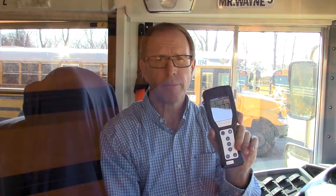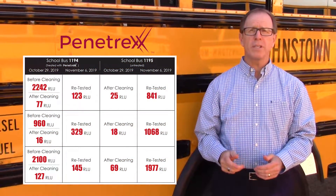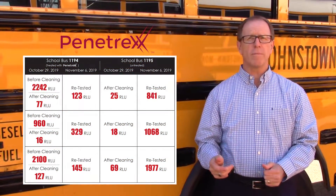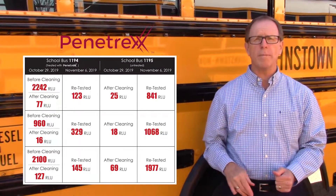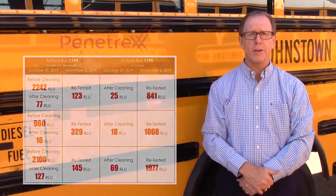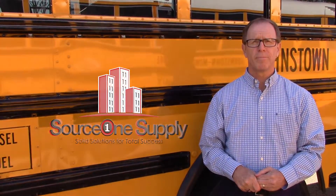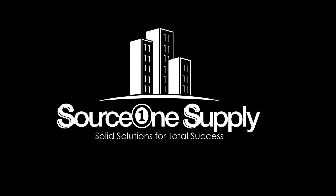One thing we're proving is that reducing soil loads on surfaces reduces the potential for getting sick. We accomplished our goal with these two buses — we reduced the pathogen load tremendously. We can show you how to have continued 30-day protection against dangerous environmental pathogens with only one application of Penetrex. Get the same results — all you have to do is call Source One Supply. Bye-bye.